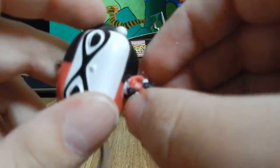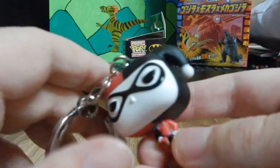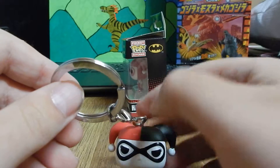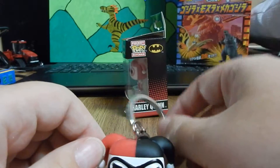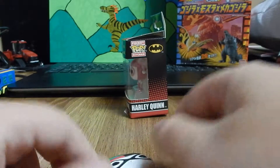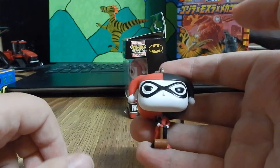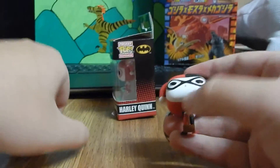She's got the little red diamonds on the black side and black diamonds on the right. She can't stand, but oh, that's whatever. So that's regular Harley.